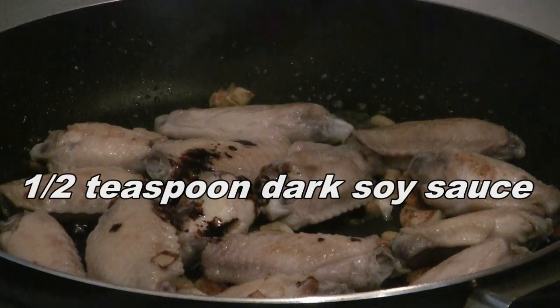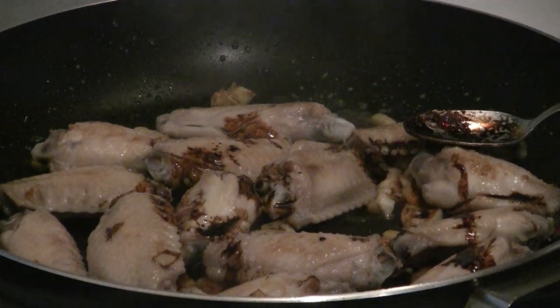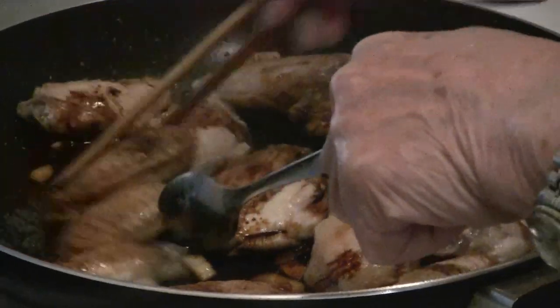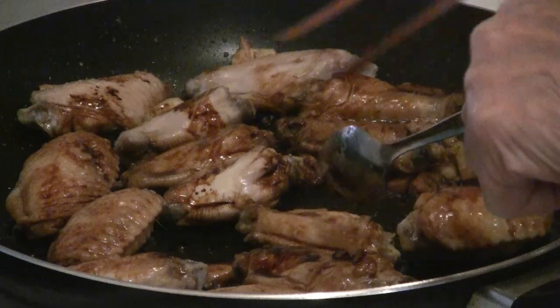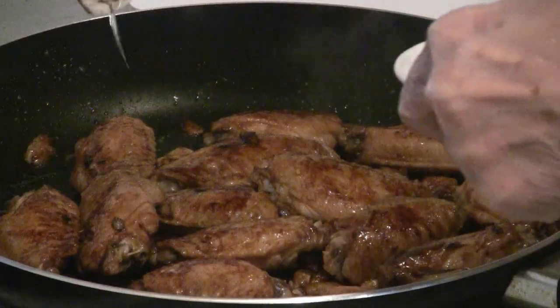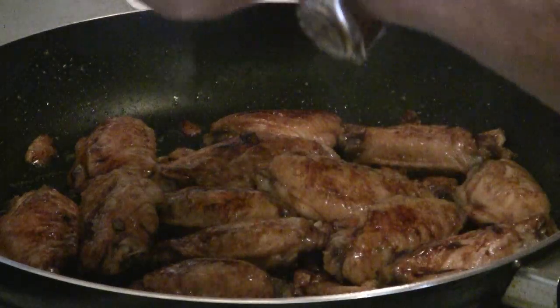Then add half a teaspoon of dark soy sauce — this is the sweet soy sauce. Make sure you coat each chicken wing with the dark soy sauce. Then add one tablespoon of honey just before you serve the chicken wings.